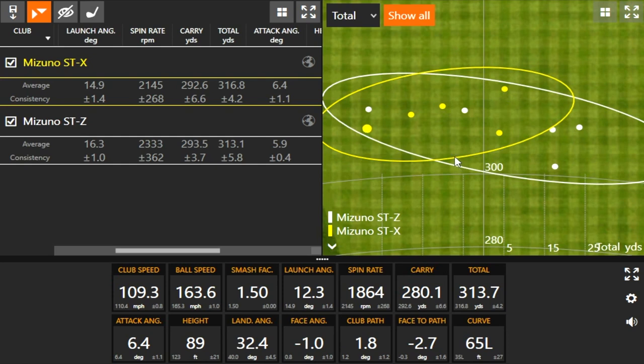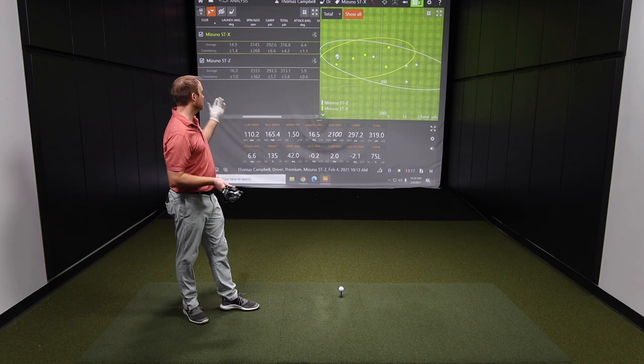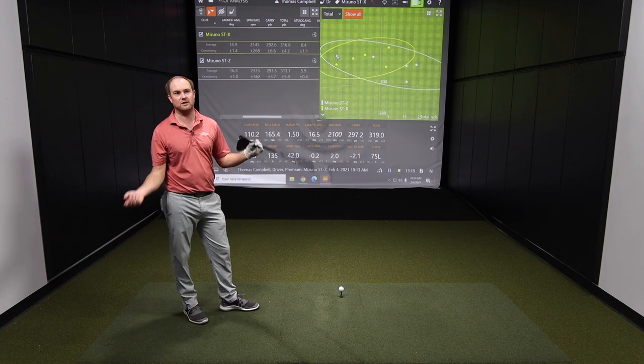The first couple of shots, I was surprised — they just really eased it straight. I was struggling a little bit with that right ball with the STZ. There's that one exception way left with the STX. If you take that away, you'd see clearly there's a huge difference in dispersion right to left, and this thing is really easy to turn over — even when fighting that right ball, it was only just right of center, basically dead straight.